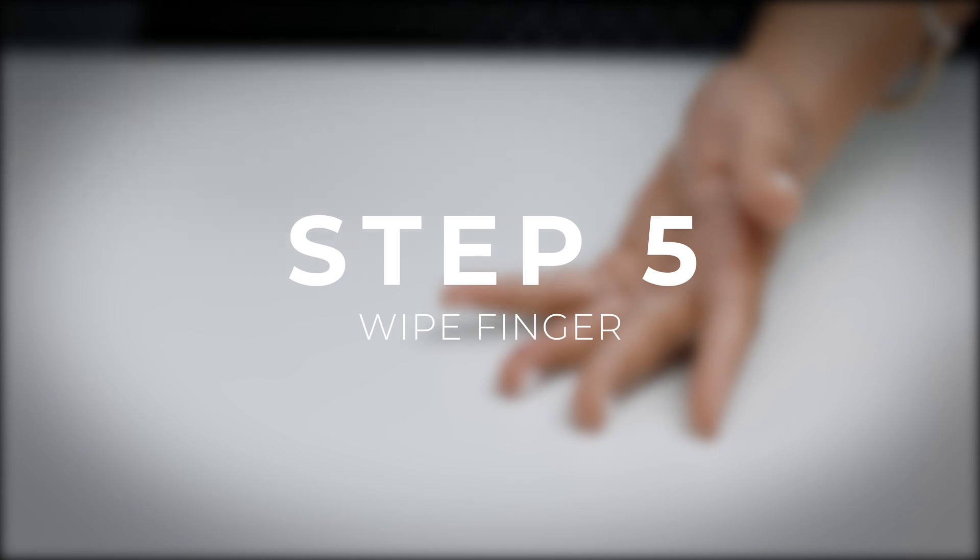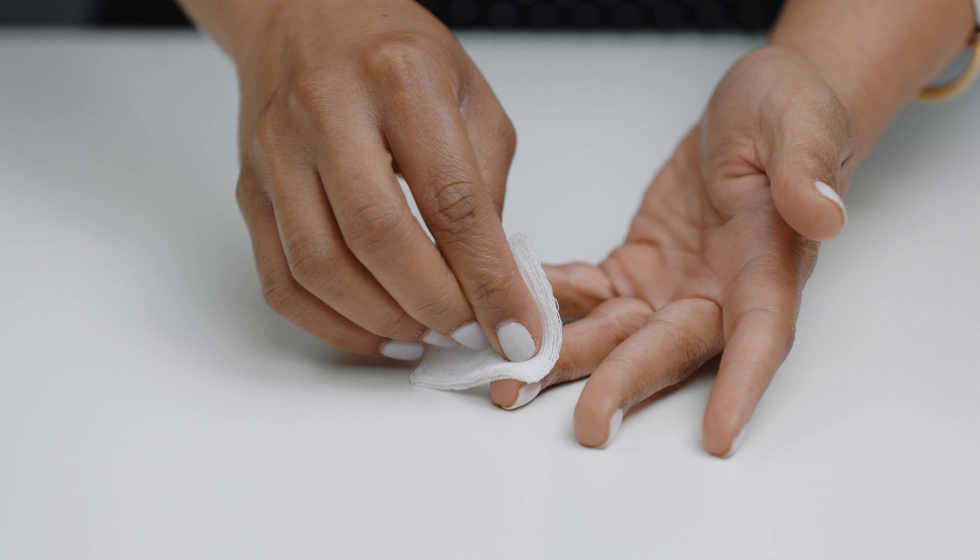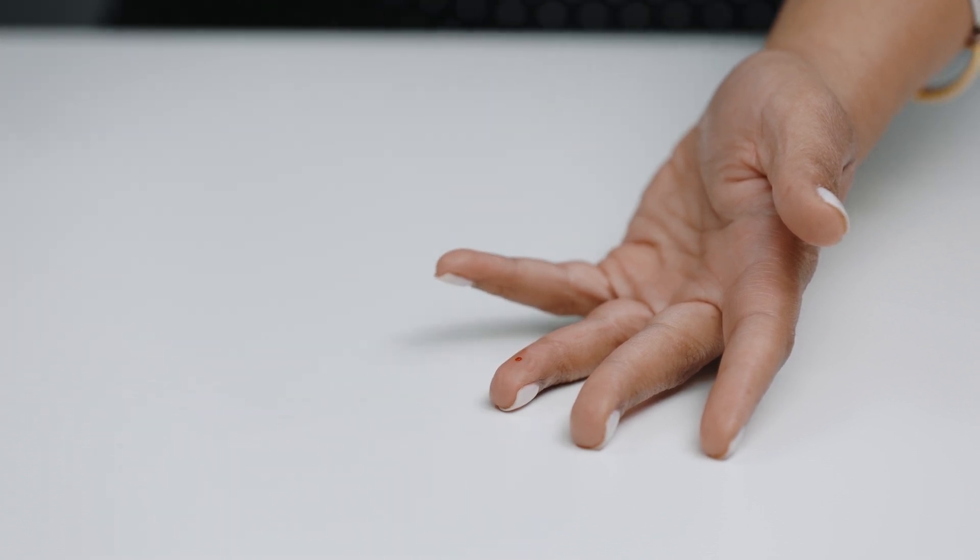Step five: you want to wipe away the first blood drop with gauze. The blood drop may take 20 seconds to form, so be patient. If needed, you can gently massage your pricked finger until the blood drop forms. You may find that after a few drops of blood, it works best to do another round of gauze to help blood flow.